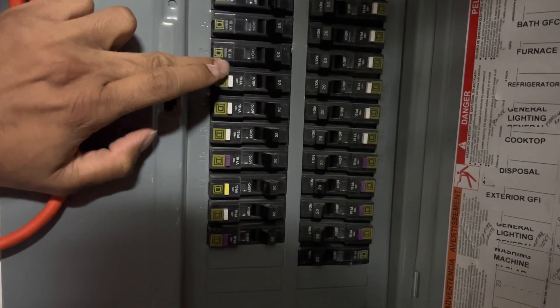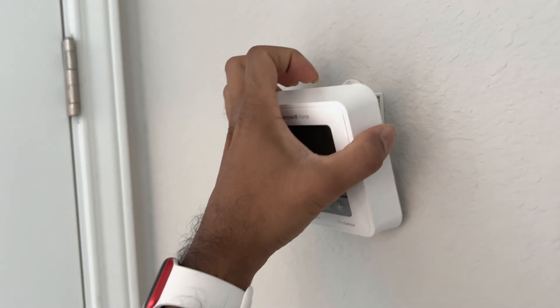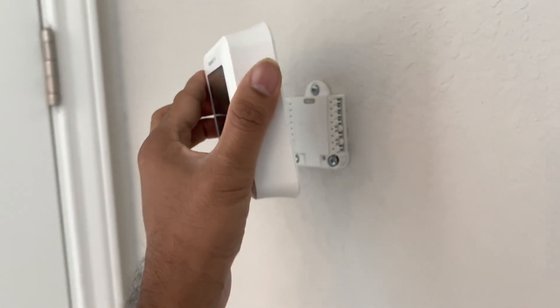For safety first, go to your circuit breaker and switch off the supply to the thermostat. The thermostat display should go off, but in my case it did not because it had an extra set of batteries. Once I took them off, the thermostat display was disabled.